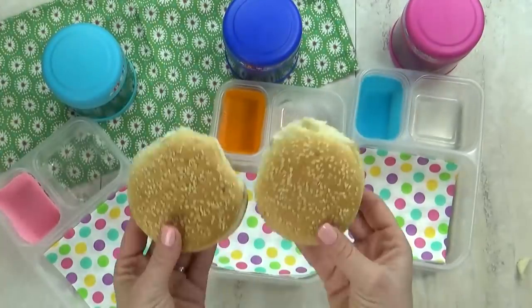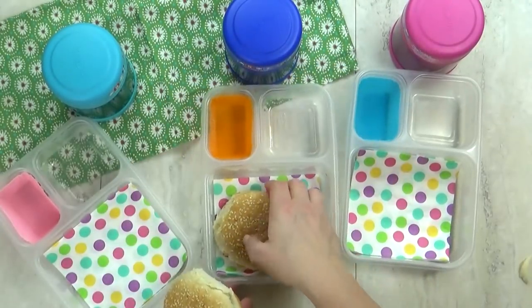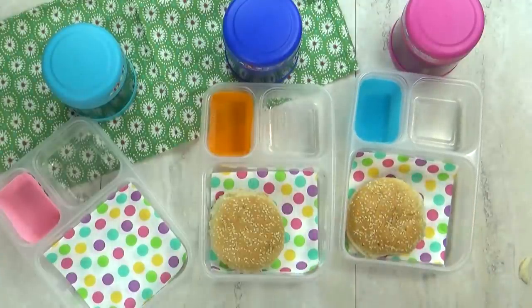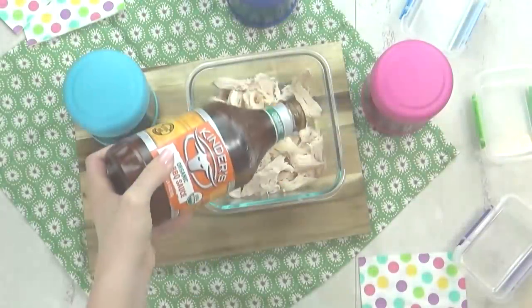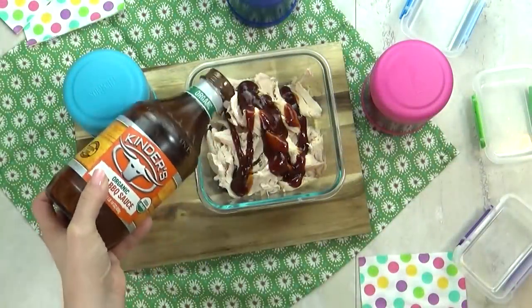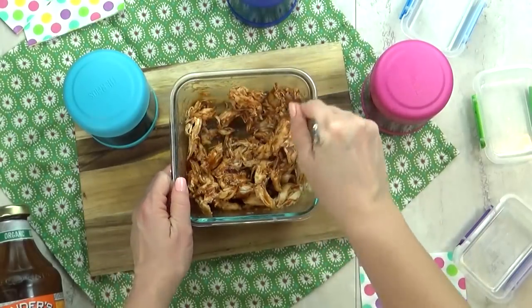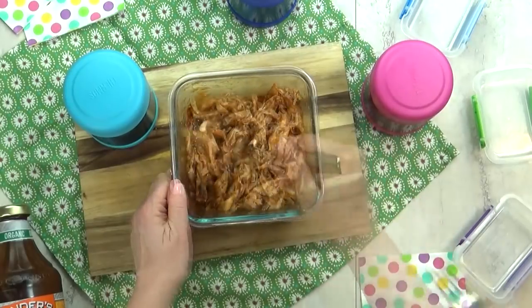Our next lunch was chosen by Miss Mariah. For the main course she chose barbecue chicken, so I'm going to make barbecue chicken sandwiches. I'm starting by adding a sesame seed bun into each lunch box, then taking some leftover rotisserie chicken from last night's dinner and adding some barbecue sauce to that.